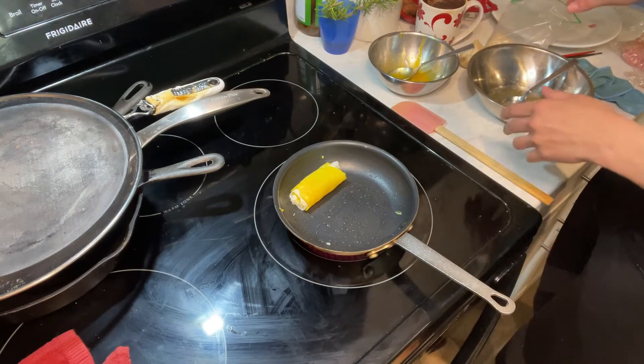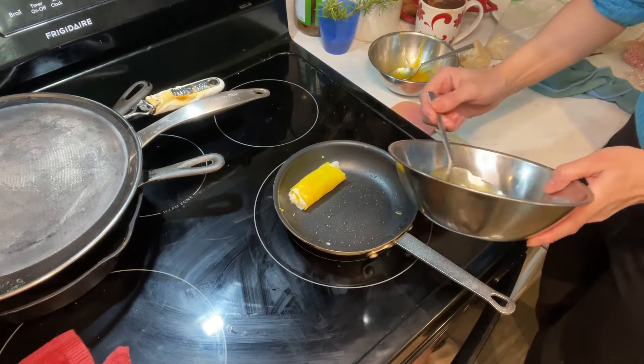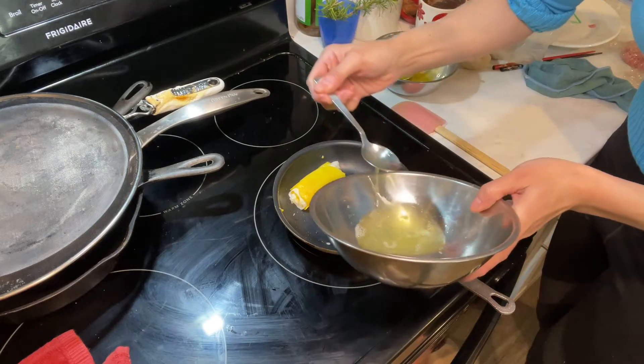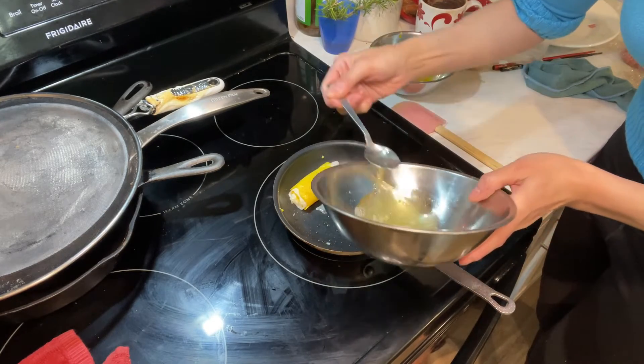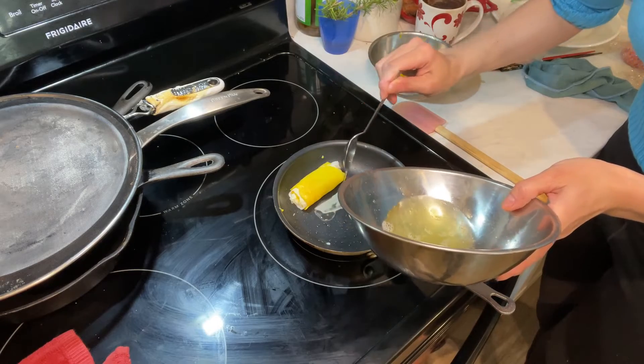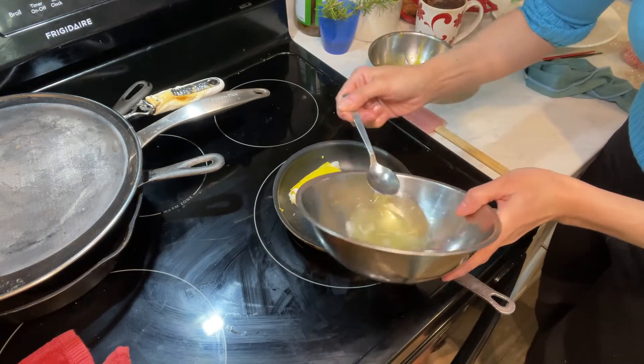One of these days I really want the tamagoyaki pan — I'm not sure how to pronounce it, tamagoyaki, whatever. I'm not racist by the way, I just sometimes like dark humor. Nowadays everyone gets offended so fast about what you say.